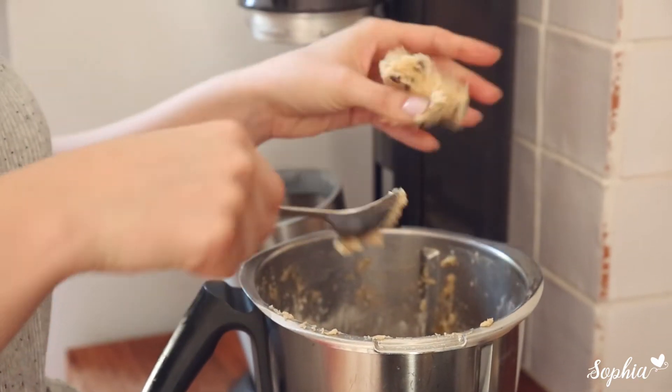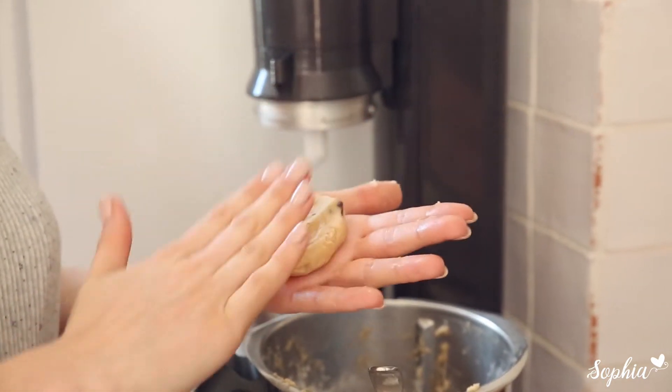Then bake them for about 10 minutes. They should be nice and soft still, and they'll harden up as they cool down. Then we can enjoy it — here's a great tip.